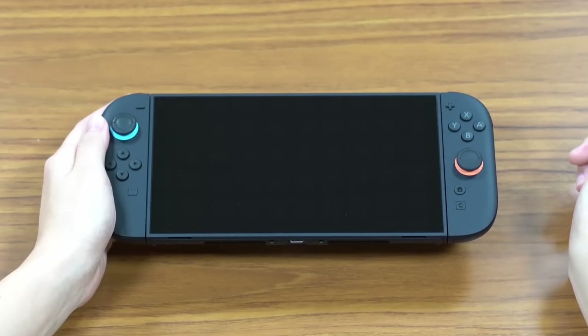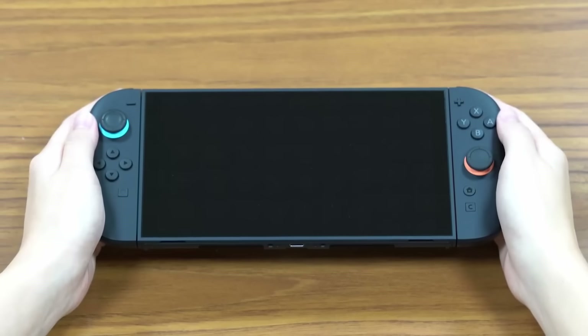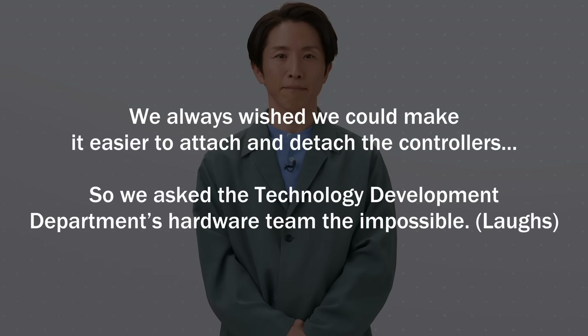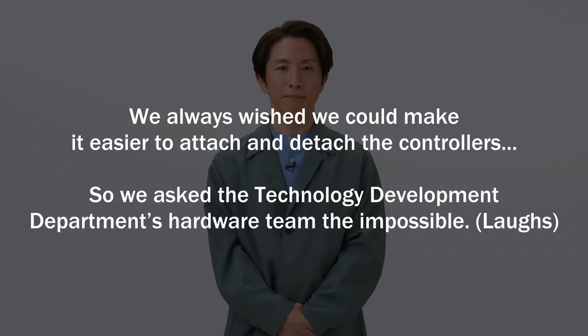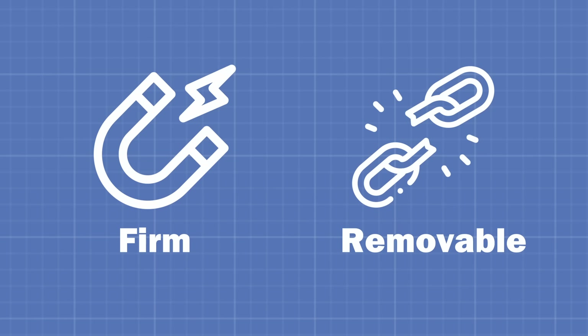With years of experience from the Switch 1, Nintendo's hardware team had a better understanding of what makes magnets work and what makes them not work. According to Koichi Kawamoto: "We always wished we could make it easier to attach and detach the controllers. So we asked the technology development department's hardware team the impossible." That impossible request was to make magnetic controllers which felt firm and stable, but could still be pulled apart from the sides of the Switch 2, even by children or people with weaker arms.